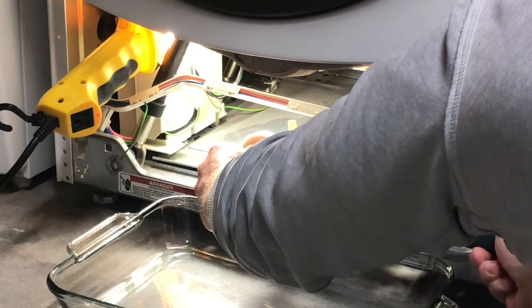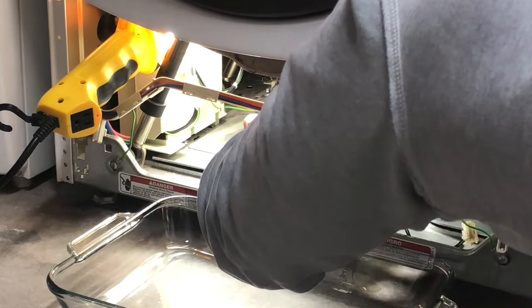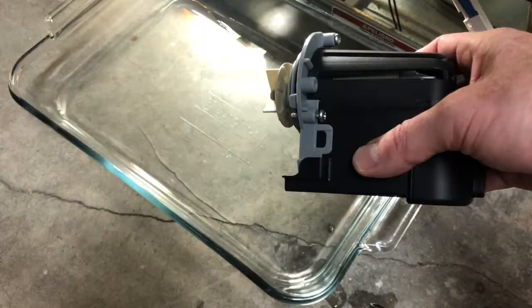Slowly wiggle it loose. Tilt the drain coin catch just in case — like I have here — as a little bit of water that didn't come out from the first drain will flow out. There we go, a little bit of water is gone, and here we're left with the pump.